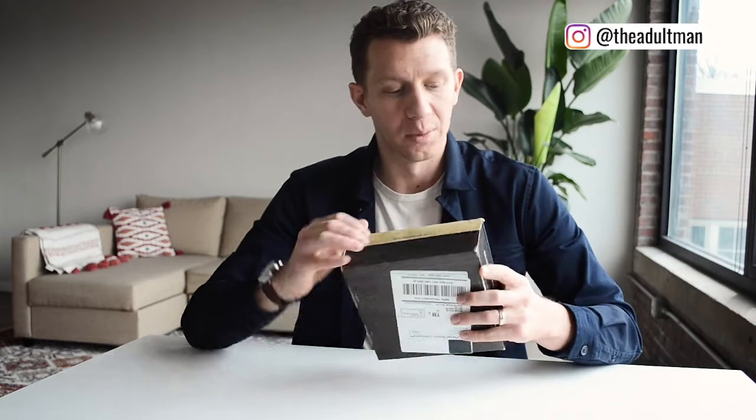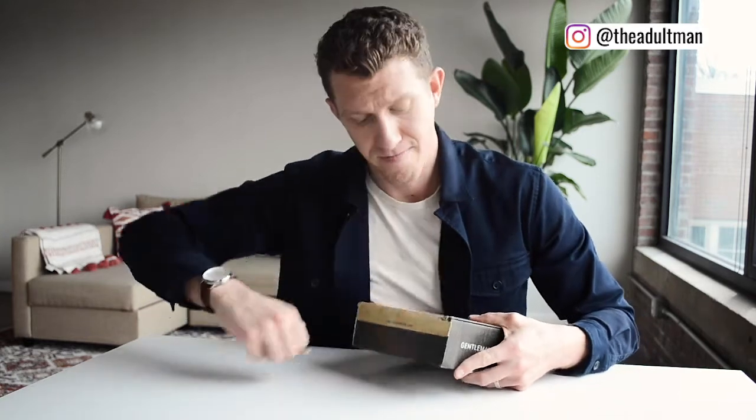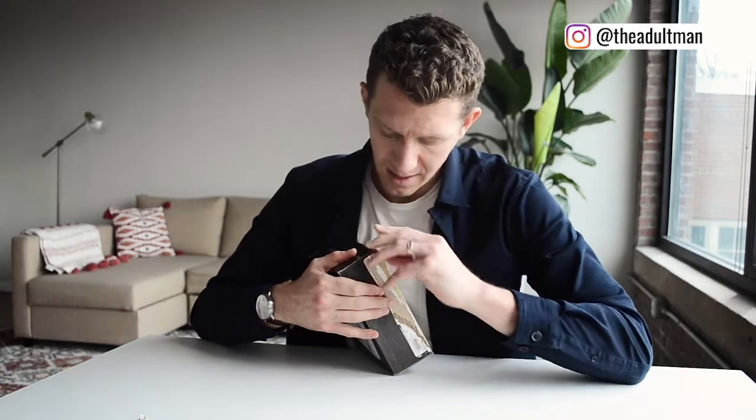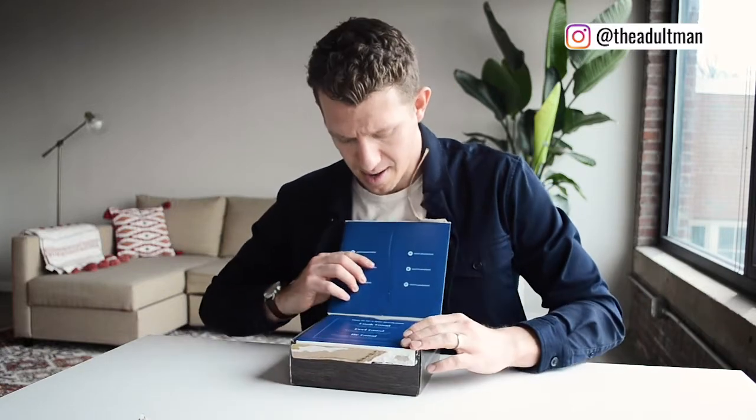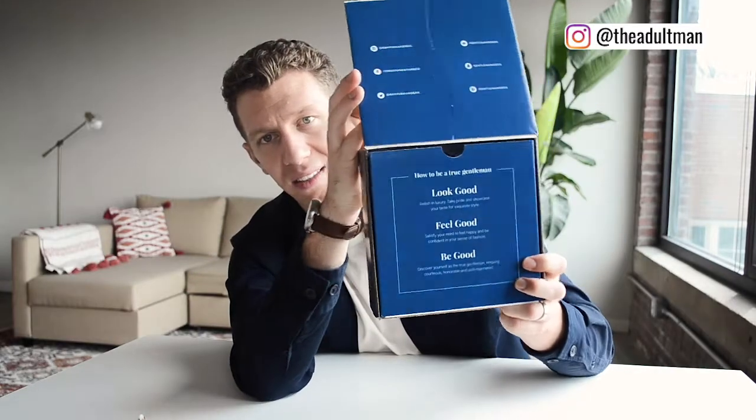Now it is time — let's open this box up. The tear tab didn't quite work on that side, but there we go. Nice box — I like that little preview teasing you. 'Look good, feel good, be good' — that is how to be a true gentleman.